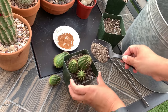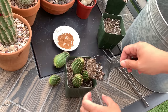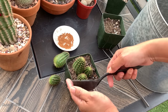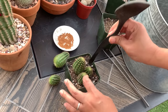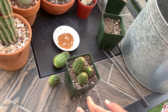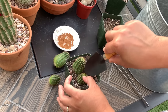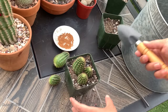Normally I use terracotta pots for my bigger established cacti, but for this one I'm using a plastic pot because I'm still trying to root it. I want the soil to retain moisture longer. If I put it in a terracotta pot, the soil will dry out quickly, and moisture and humidity actually encourages root development — that is what I am aiming for here. When I'm convinced that this has rooted and grown a little bit, then I will transfer it to a terracotta pot.